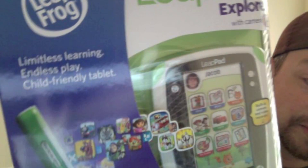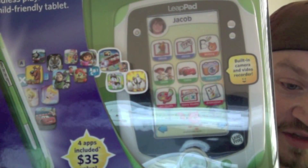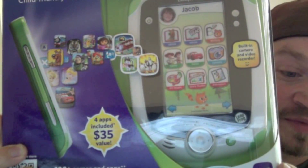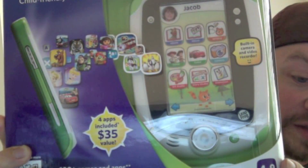It seems to have some applications. If you take a look, you actually see that there are four apps that are included. It works with a hundred-plus games, all the LeapStore Explorer games, eBooks, and videos. So for the people that have the older ones, you're not left out — you don't have to rush out and buy brand new stuff immediately.